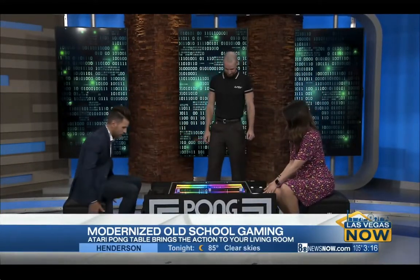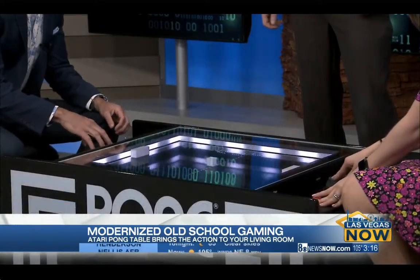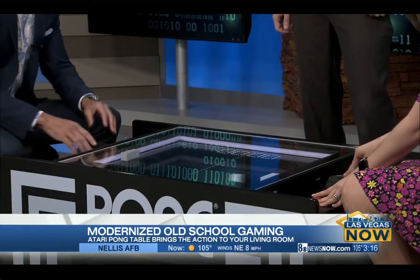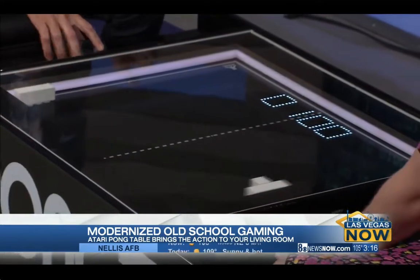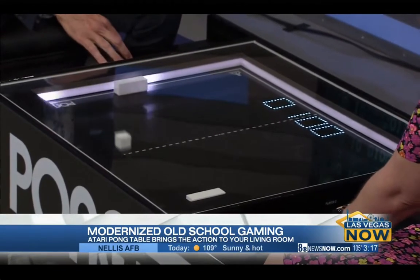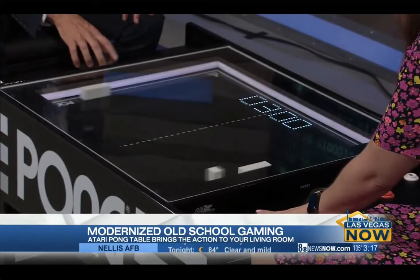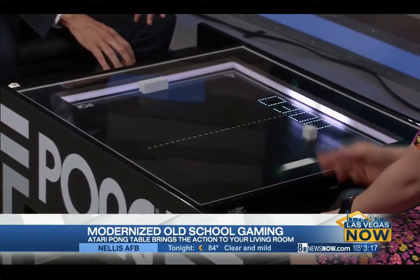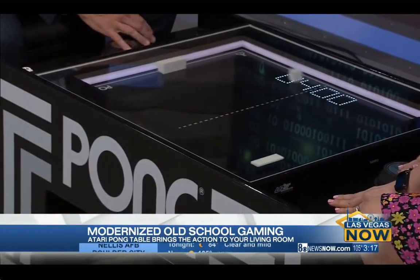We have time for one more match? I've got to go up against the defending champion, right? Here we go. Oh my gosh. Do you need to reset it? Reset. Here we go — this is intense! How do you get one of these? We have multiple distribution channels, but if people want to go to TablePongProject.com, you can check out our distributor listing there.